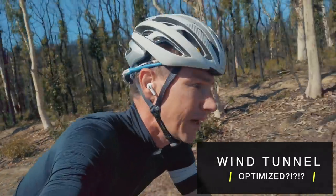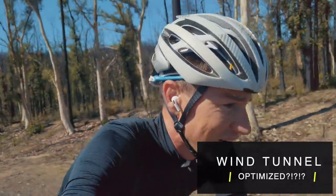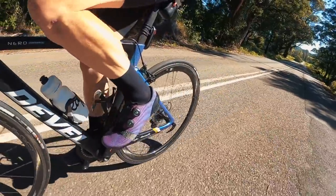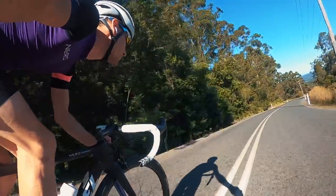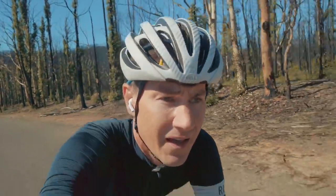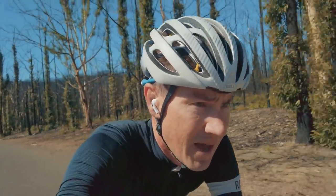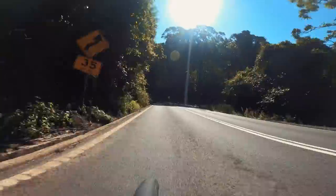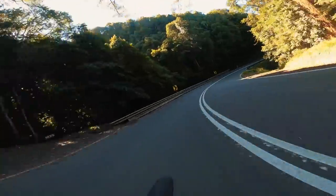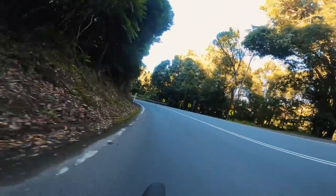WTO — wind tunnel optimisation. Sounds like a very marketing-driven phrase. I'd love to tell you there are a certain number of watts saved, but I don't have access to a wind tunnel. What I am getting to experience is high-wind descents, and guys — rock solid. Really rock solid. As far as how they handle speedy descents in the wind, I absolutely love them.